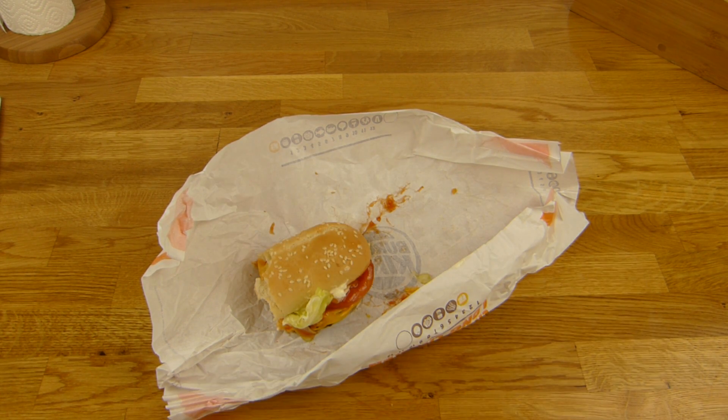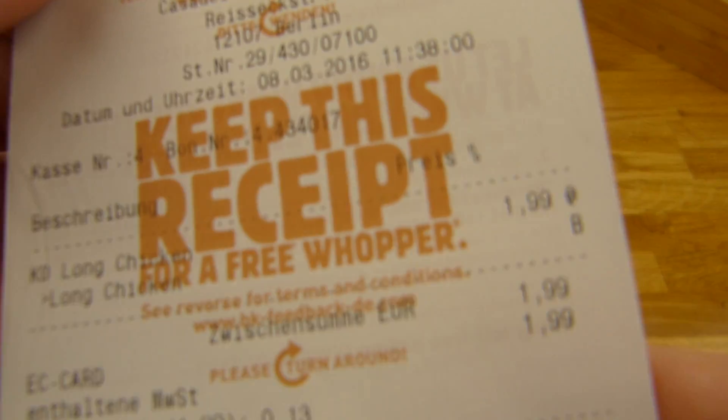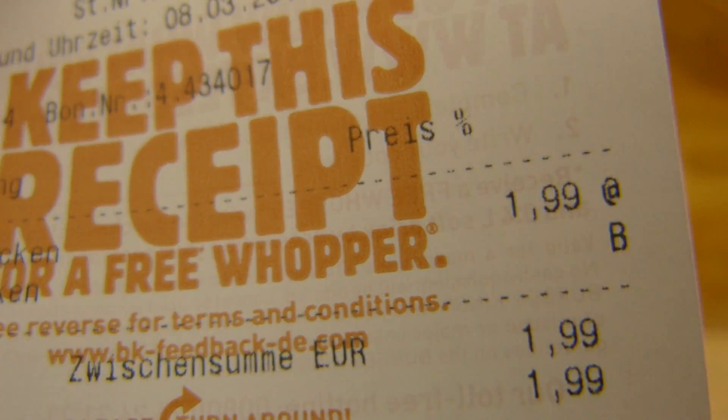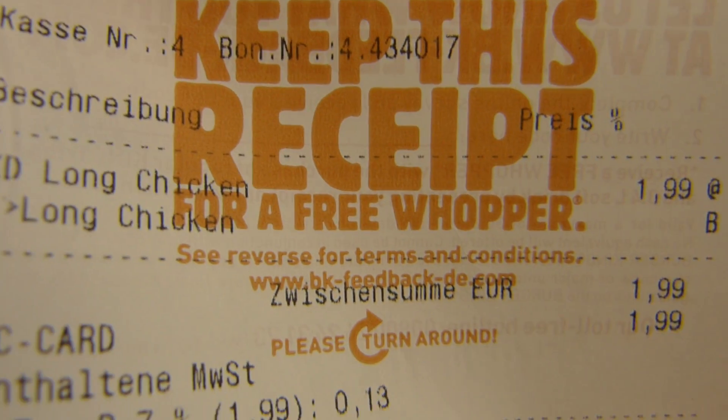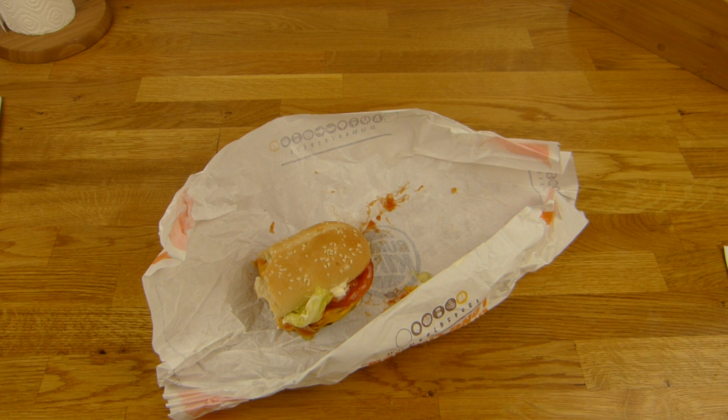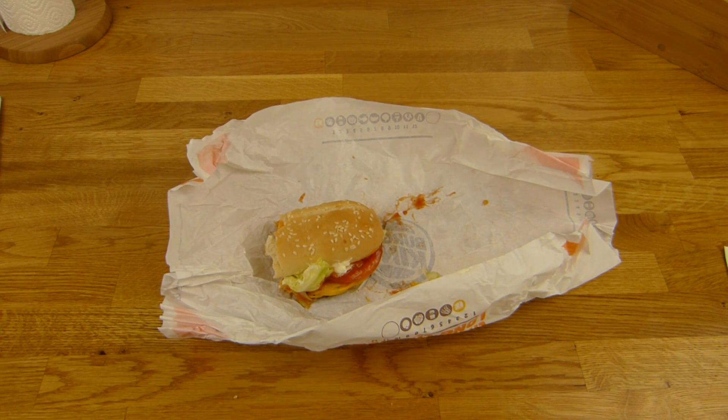Definitely a thumbs up. For two euro this is a very good deal. If you're in Germany you should try this one. If you like a Whopper, then this is a must have. Definitely a thumbs up for Burger King. Thanks for watching — I'll continue in German.